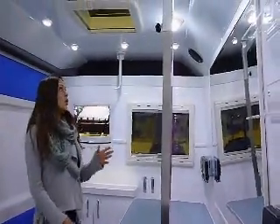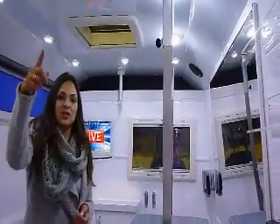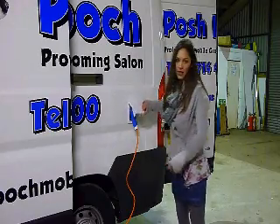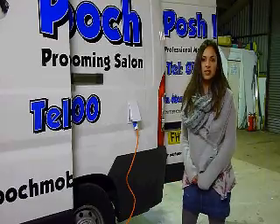All the vans come with LED lights as standard and also a radio, which is over in the corner. Just here, you've got an electric hookup point, so that just hooks into your house as and when needed. It's really convenient and easy to use.